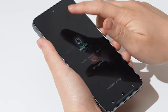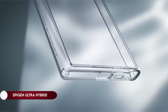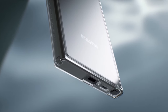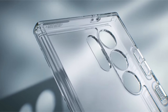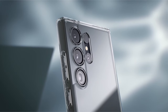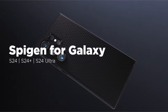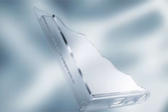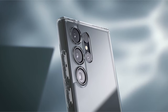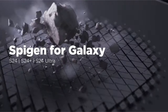On number 3: Spigen Ultra Hybrid Metal Ring MagFit. Crafted from a robust combination of PC and TPU materials, this product ensures durability while maintaining clarity through the infusion of blue resin. It incorporates air cushion technology to provide reliable drop protection. Designed with MagSafe compatibility in mind, it features a built-in metal ring for seamless integration. This versatile accessory is compatible with S-Pen usage and also supports wireless charging and power-share functionality.